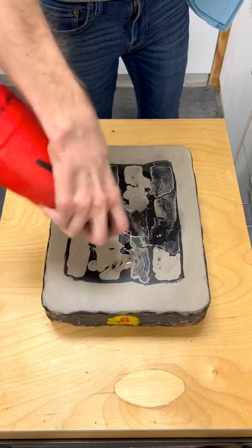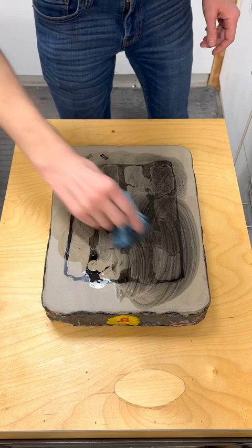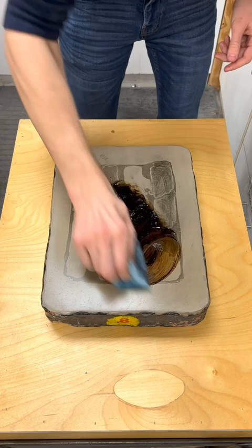In lithography, you're creating a relationship between something greasy — whether it be a grease pencil or maybe even ink — and gum arabic. To give this relationship some stability, we usually have to apply some sort of gum arabic or acidified solution to the stone to hold everything where it needs to be. The grease is where the grease is, the gum is where the gum is.